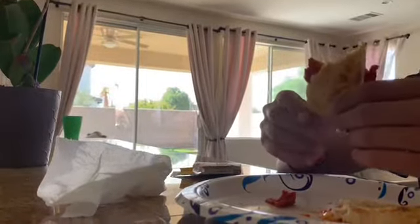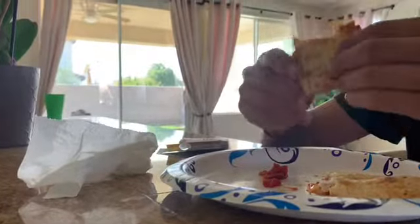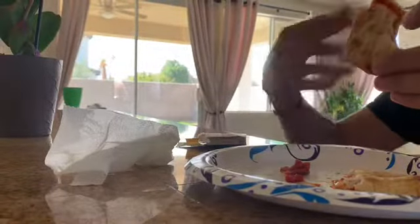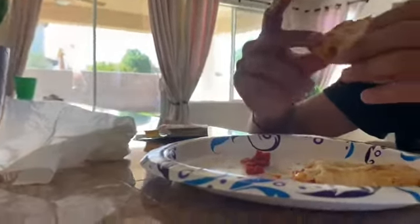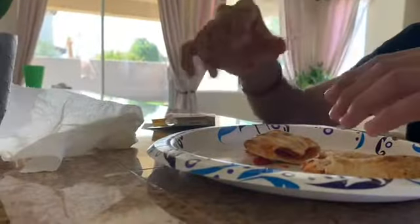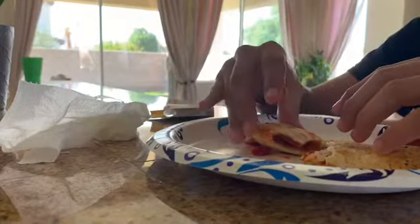I guess I will eat it. You guys are not going to see me eat it. He's going to eat it and show how it is. I got to get two bites, not just one. Mmm.